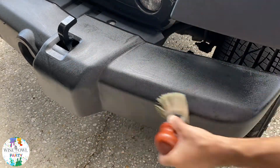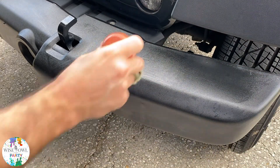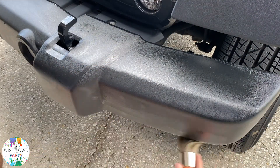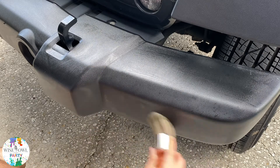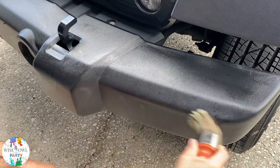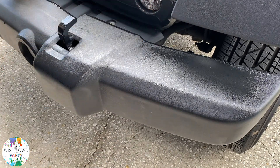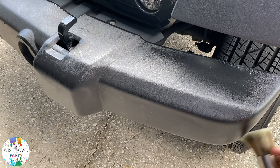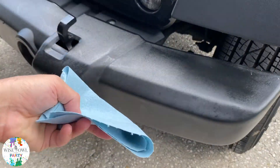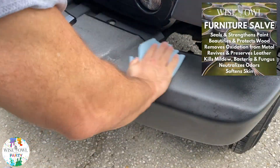As you've probably seen from some of these salve everything videos, there are just a million ways to use it. My main thing is for top coating and sealing our chalk synthesis paint, but as you're seeing here, something I did on my truck — I would do the leather interior, the bumper, the rubber all around the rims of the door, and all kinds of fun stuff.